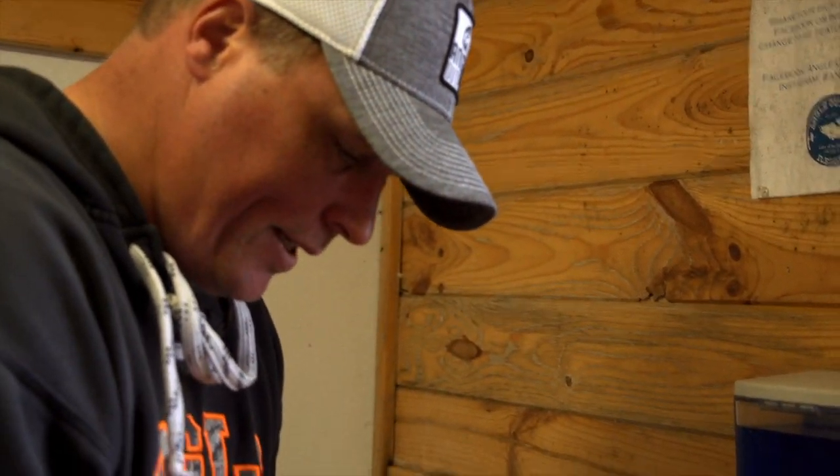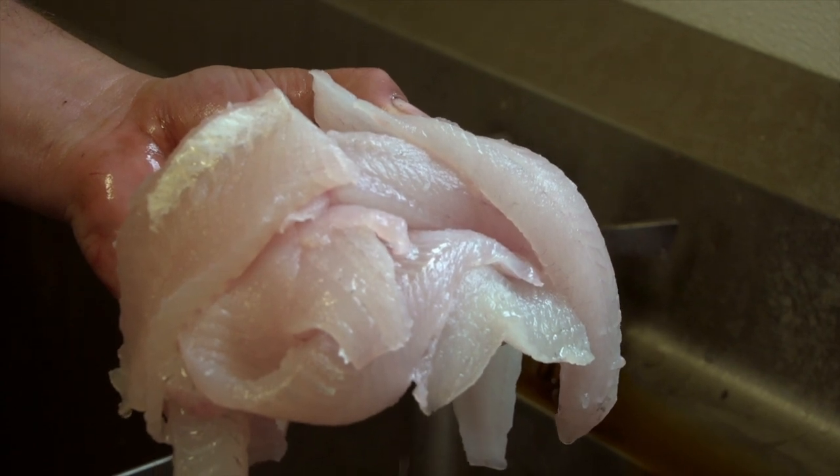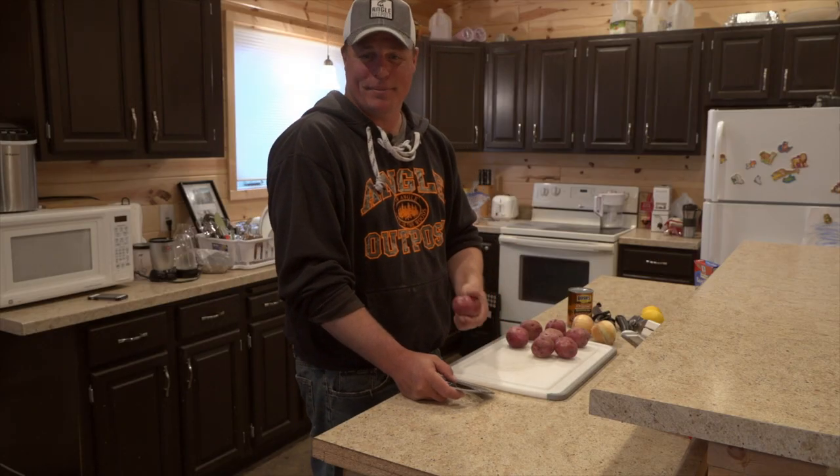They're pretty much all cleaned up, ready to go now — white as can be. Today we're going to go the route of shore lunch. We're going to cook some spuds up.